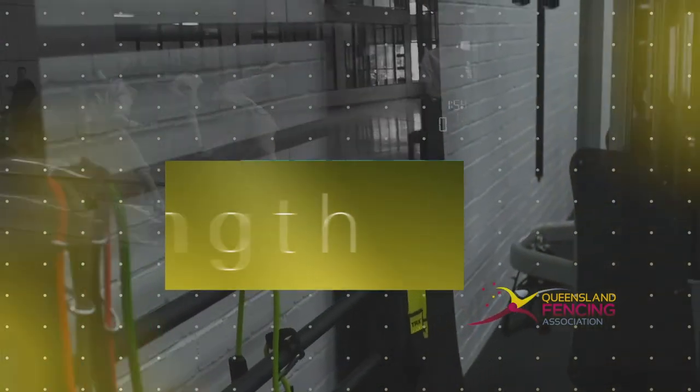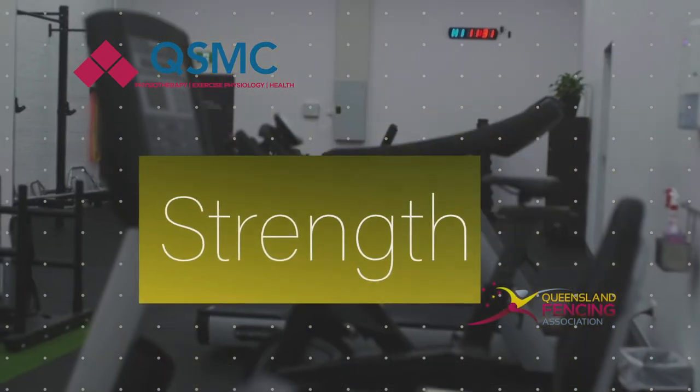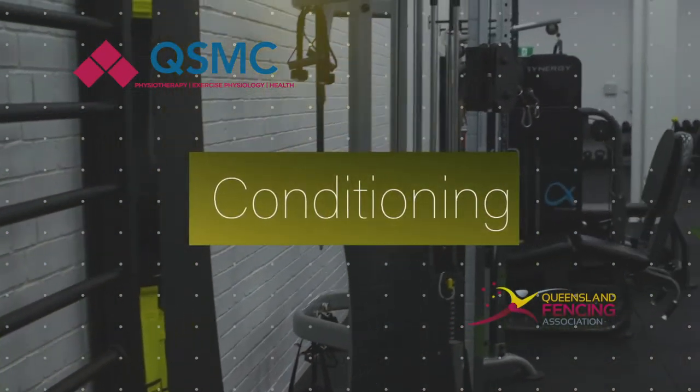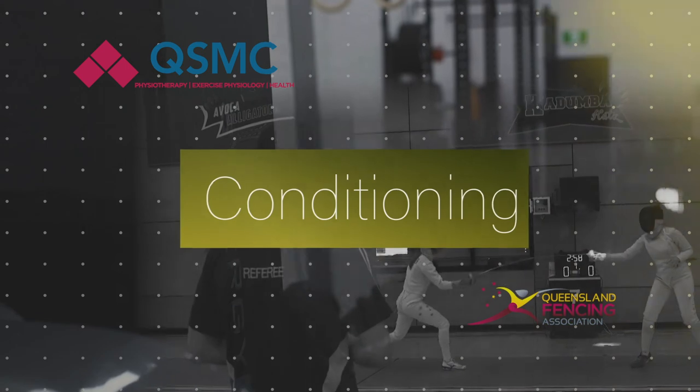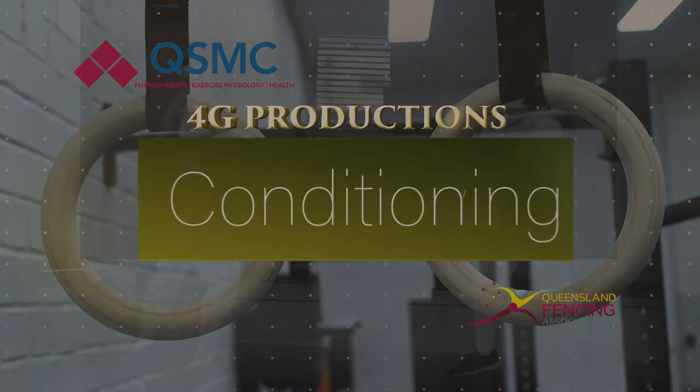Technique is the major emphasis on all exercises. QSMC has a major exercise physiology arm that specialises in injury rehabilitation, both in the musculoskeletal realm and the medical realm. We also specialise in sports performance training and injury prevention.